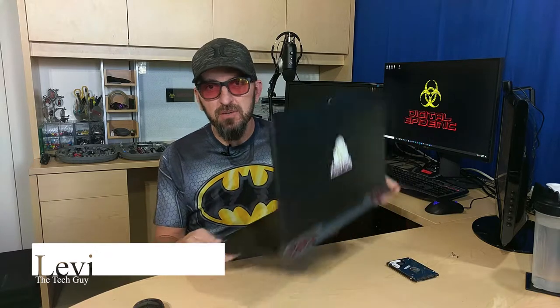What's going on? Levi here from Digital Epidemic, coming at you today with a video about laptop storage — specifically, adding a second hard drive to your laptop. So stay tuned.